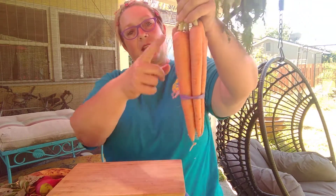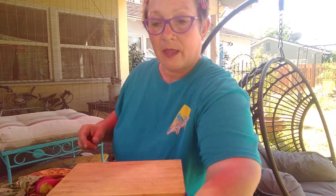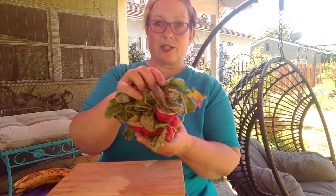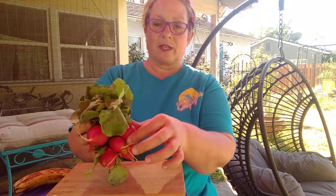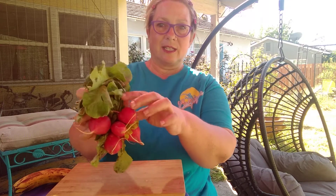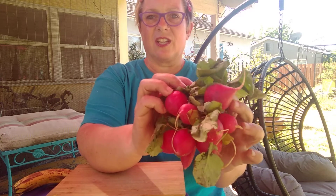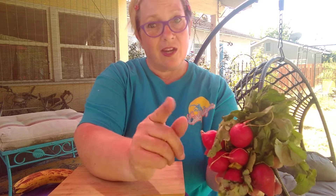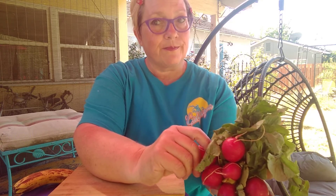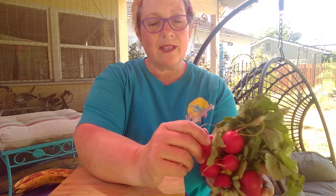Here's a bunch of carrots — these are roots. Next we have some radishes. This is what you're going to grow. Look at these little globes right there. They're good! Pick them when they're tiny, not when they are big, because when they're big you're going to be in for a big surprise — kind of spicy and hot. If you pick them when they're on the baby side, they taste better.